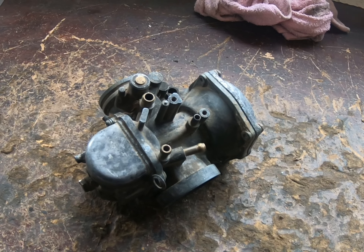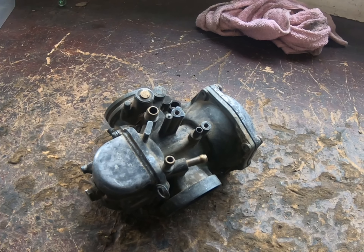G'day viewers, Craig from Bendigo Hydroblasting back with you again. Just thought I'd put together another short video on the best way to go about cleaning up your old bike carburetors and show you what result can be achieved by hydroblasting or vapor blasting your parts.